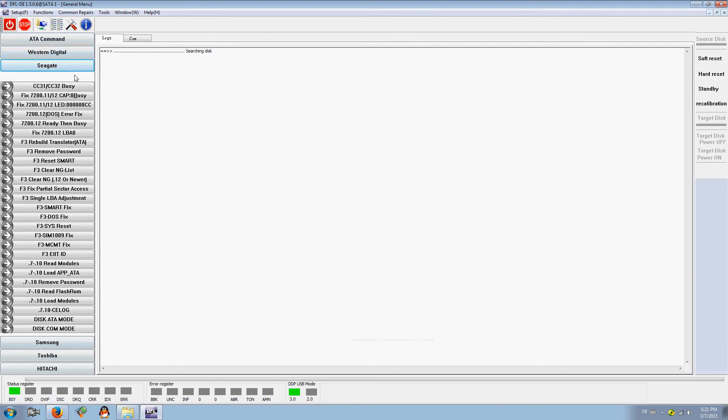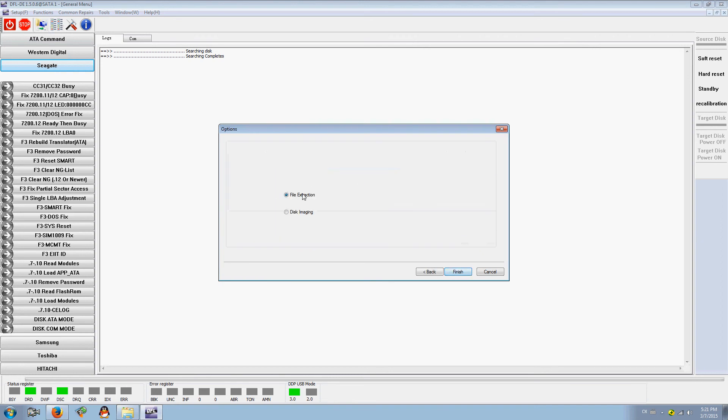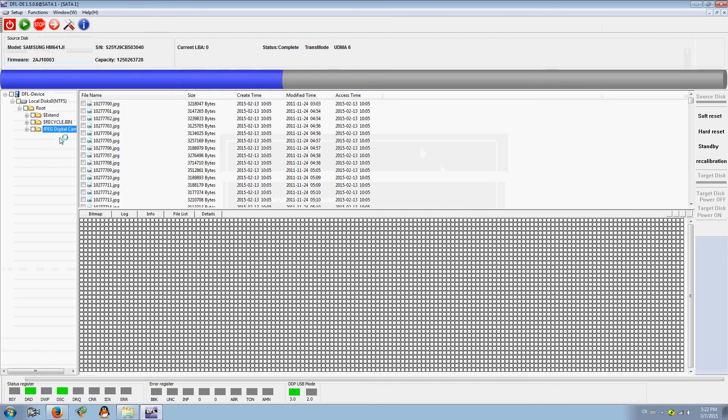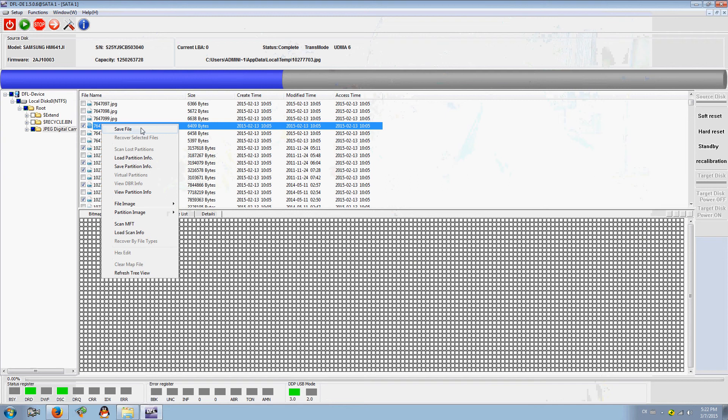Users can also find other solutions within this software. For example, there is a bad sector scan — users can scan the hard drive to find out the bad sector situation. Users can also do disk image and file extraction with the DFL SRB data recovery program. For file extraction, users can extract the lost data directly. For example, images are listed and you can double-click to open them.